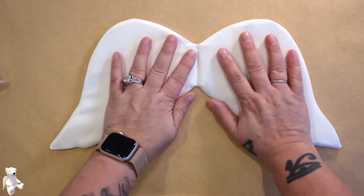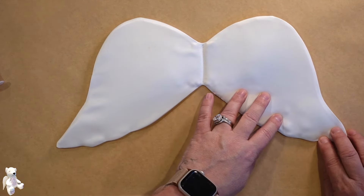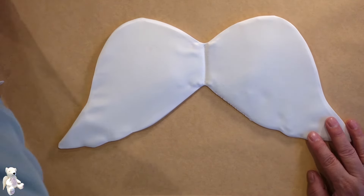Once it's all sitting beautiful I'm happy with how that's all sitting. Now we are going to do our final bit which is three rows of stitching. It goes like this.